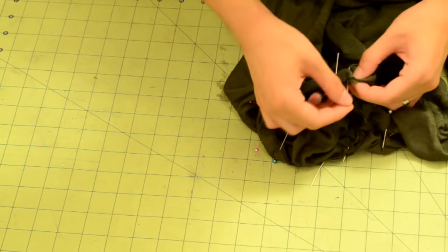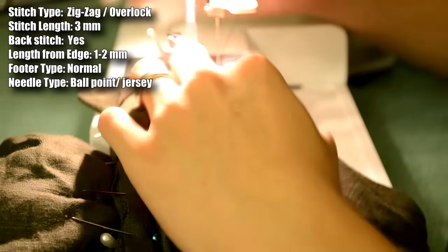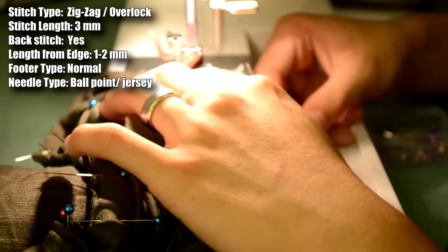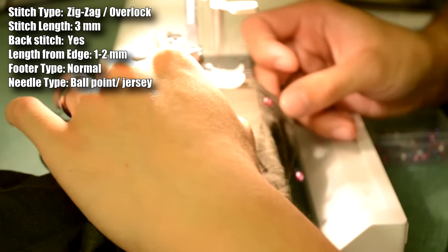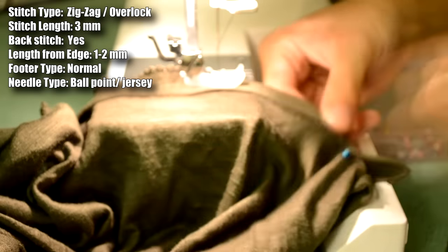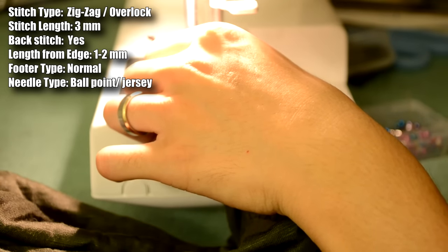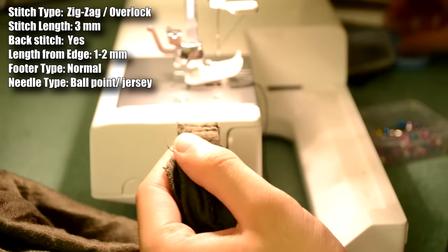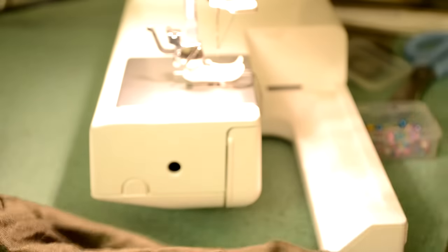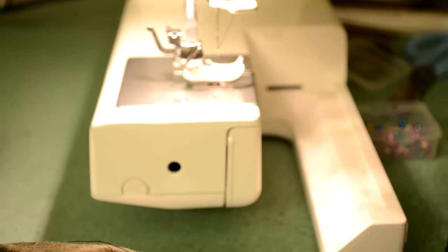As you reach where you started, match the extra fabric left over, face the ends together, and pin them in place. Sewing on the collar is pretty difficult, so here's the process: start one inch away from the shoulder seam with a backstitch, sew all the way around, and stop one inch away from the seam with a backstitch. Then do a zigzag stitch along the two collar ends to join them, cut off the extra fabric, and put the collar back in the machine to finish up the seam. If you need more help with the collar, I'll leave a link down below.